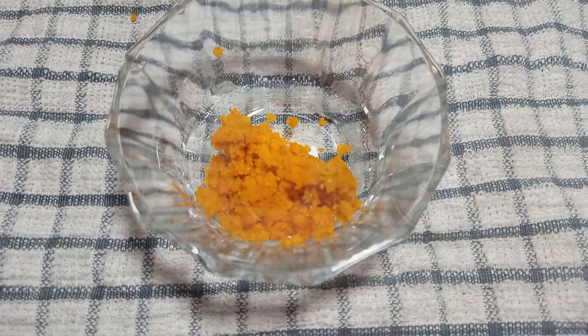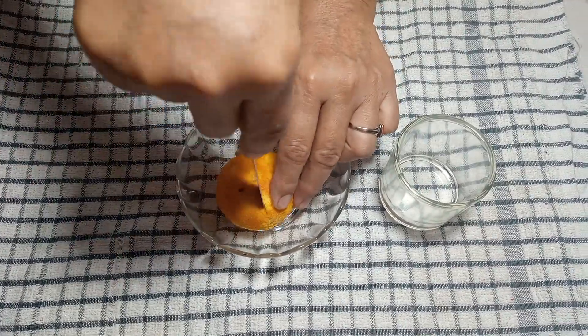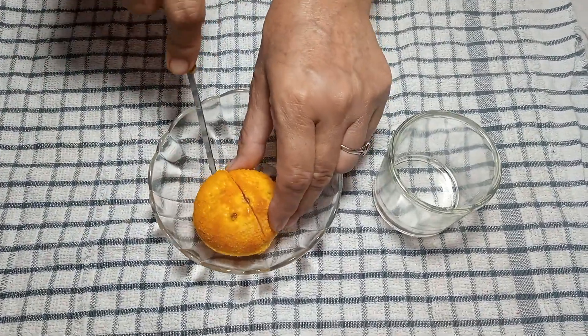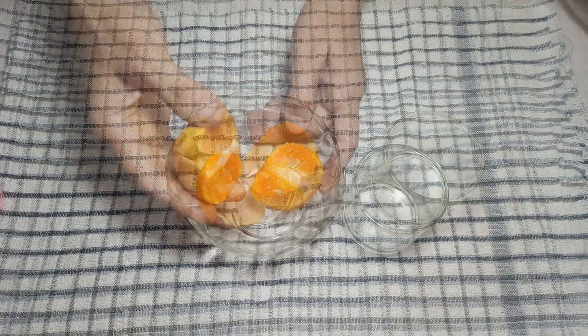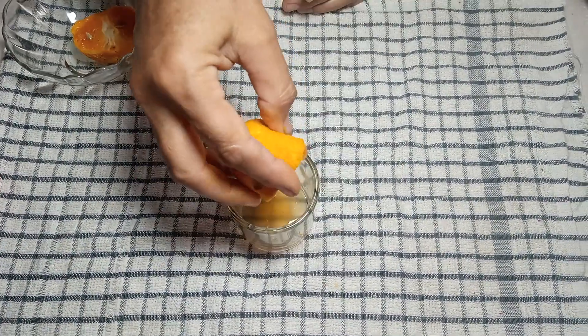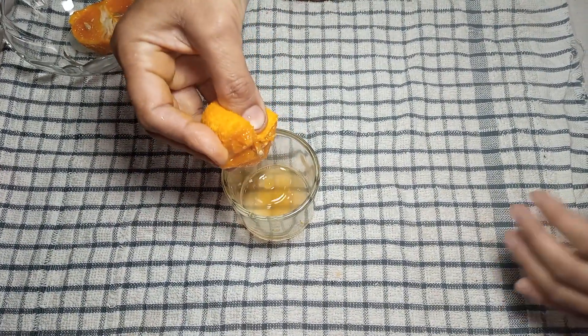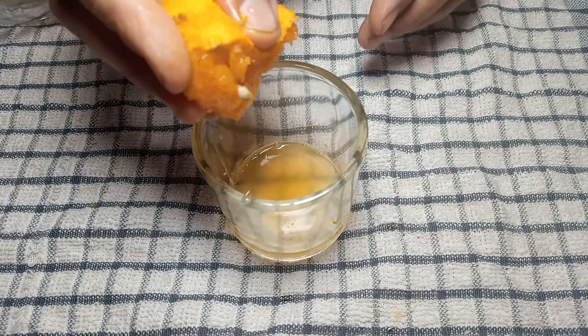The orange zest we have removed is about 1 tablespoon. Now we cut the orange and remove the juice from it. We will remove the juice from a medium-size orange. We have removed the orange juice.